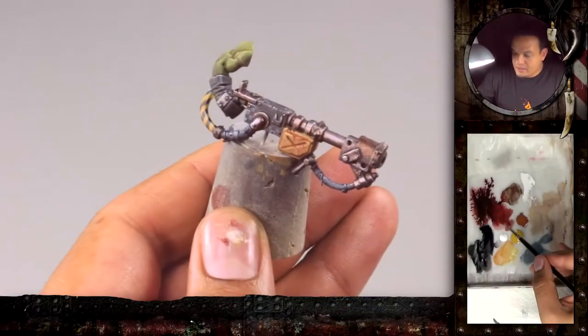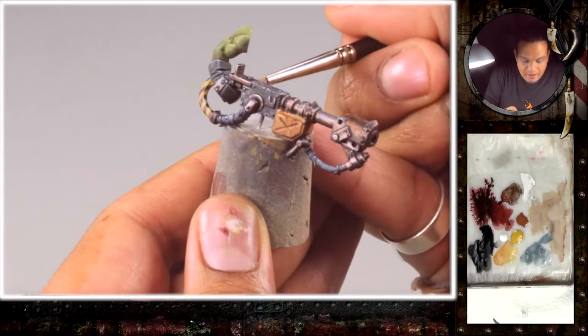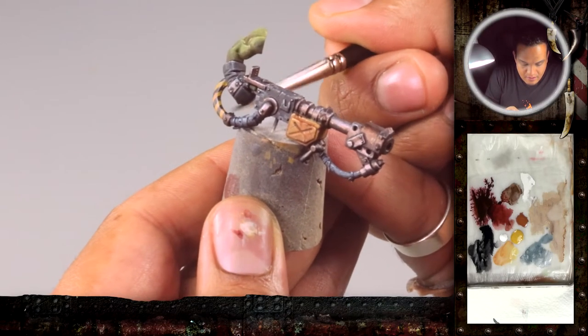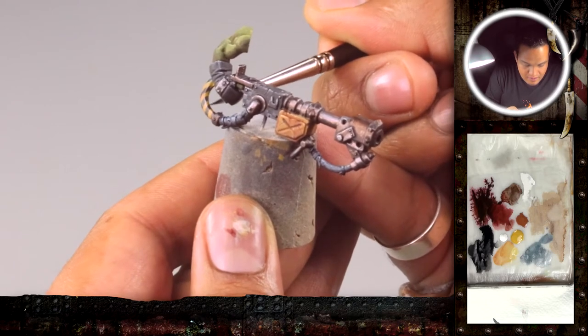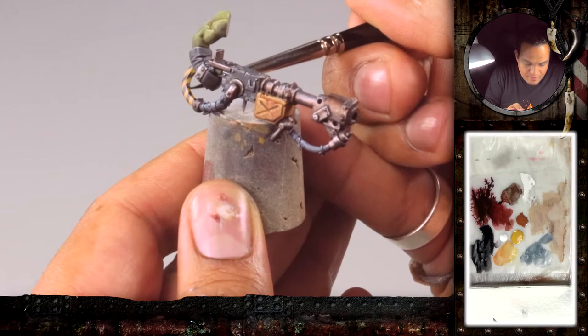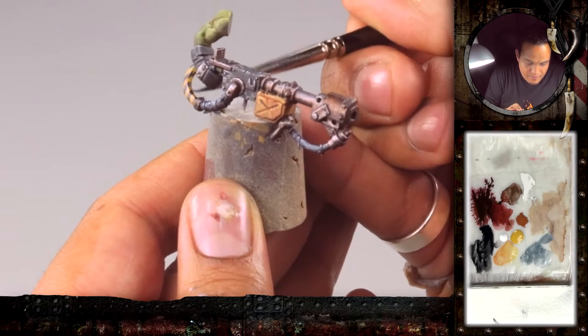Hi guys, welcome to the very first video for Painting Buddha and our Painting Buddha Academy. I'm glad you joined us. For those who don't know our videos, we usually have the mainframe where you can see how the artist works and an additional cam that shows the artist while working, and also a very important feature: the wet palette cam, so you can see the consistency of the paint and see every step of the process.